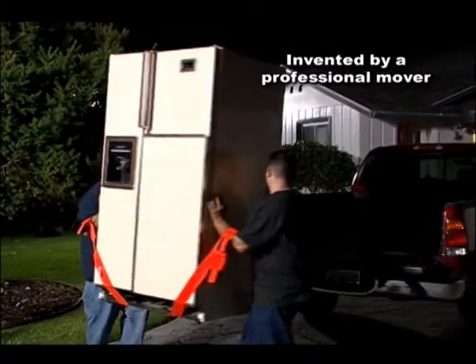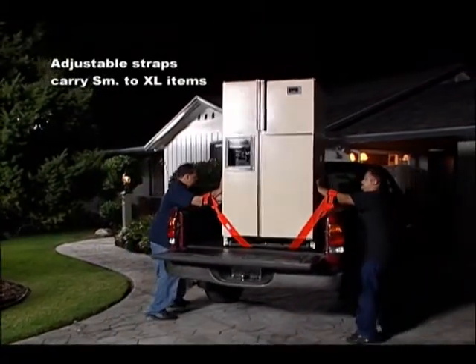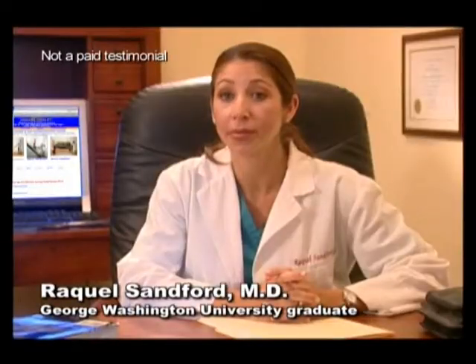Medically speaking, I would use the forearm forklift because I think it's a safe device. I would prefer my husband to lift furnishings with the forearm forklift instead of by hand because I want him to protect his back.